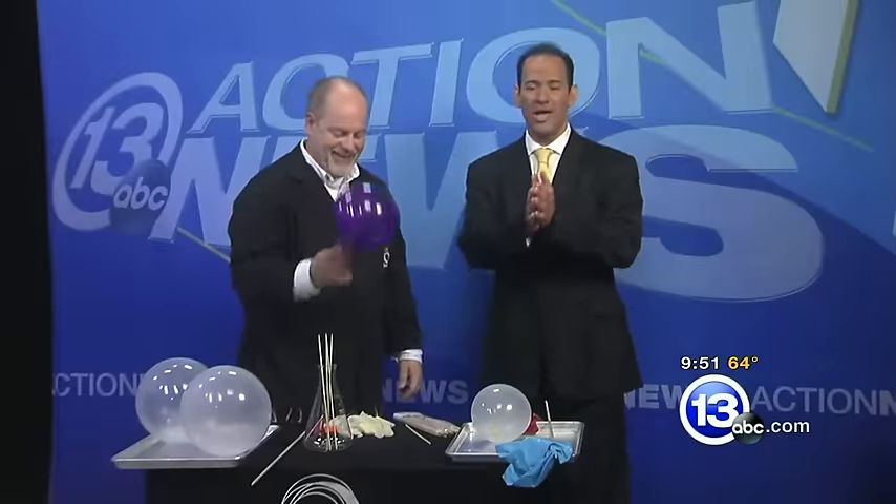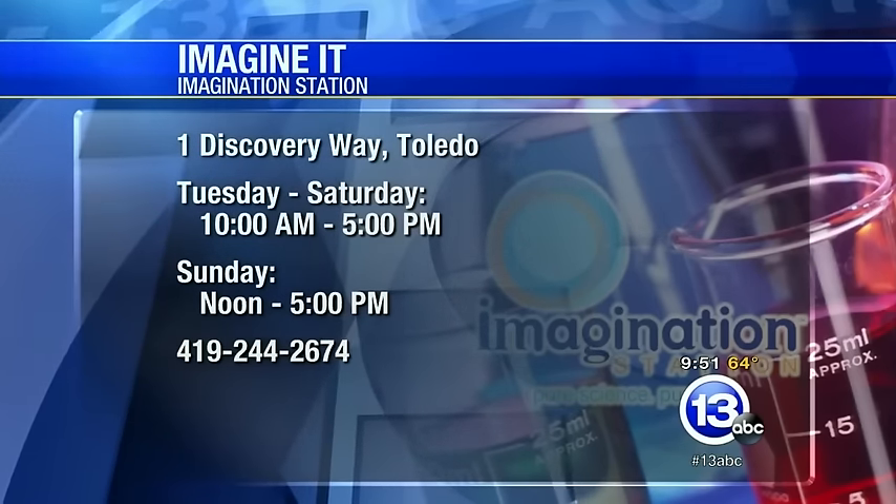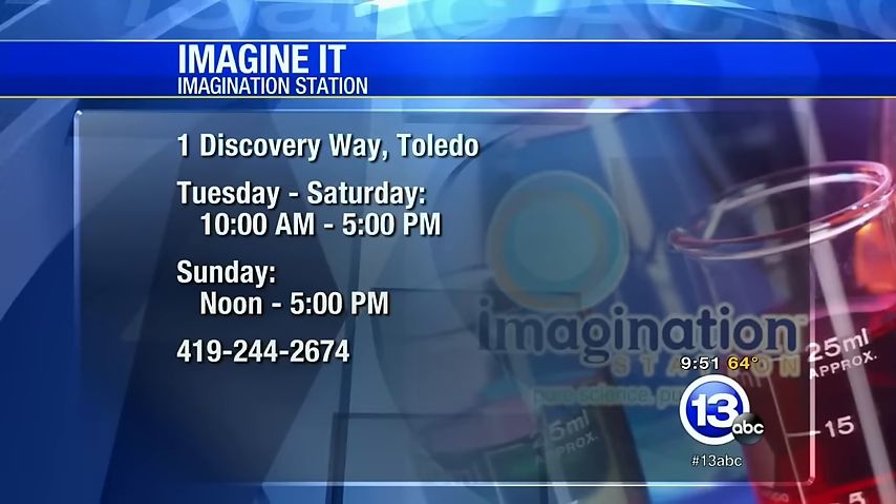We hate to burst your bubble! We'll head on down to the Imagination Station at One Discovery Way. They'll be open at 10 o'clock, and on Sundays they're open from noon until five.